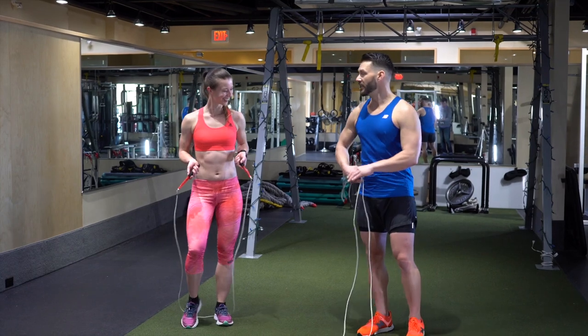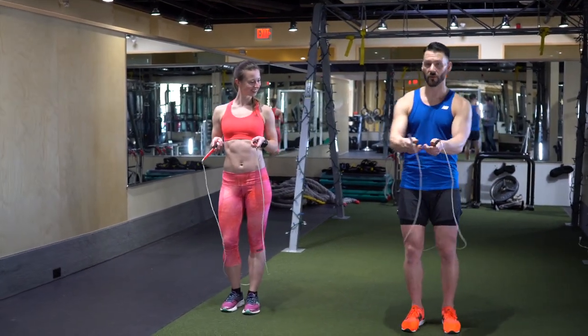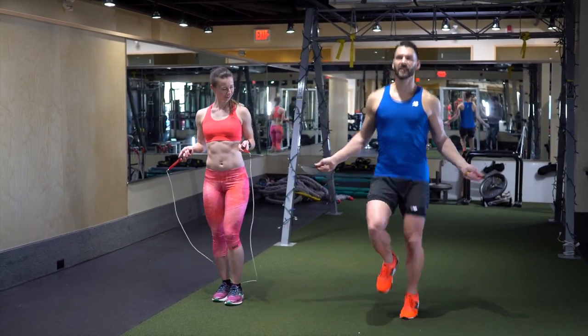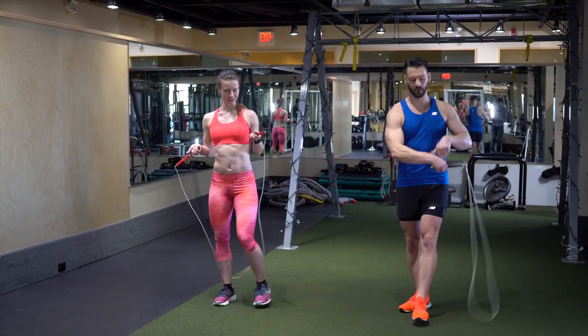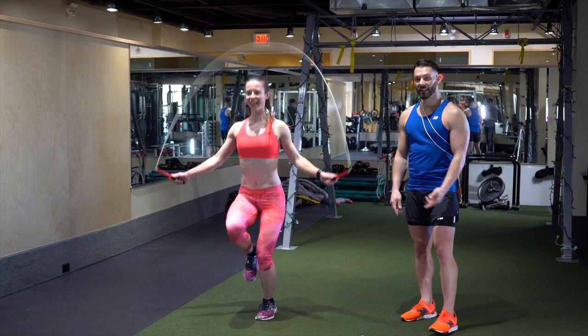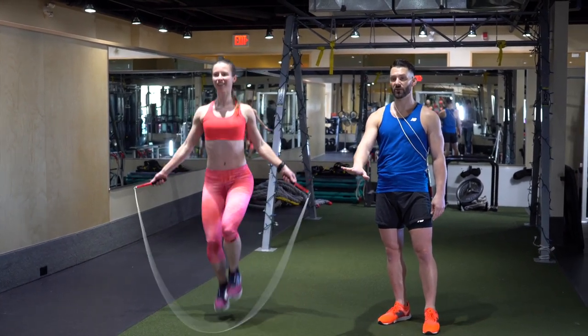So the next one is going to be the high knee step. We're going to bring the knees up a little bit closer to the waist. We're going to start with the left knee up, and then when we spin — nice and easy, shoulders relaxed, pulling those knees up. Show us how it's done. Are my knees too high? No, this is a good height. We can definitely go higher, but for right now this is going to do the job.